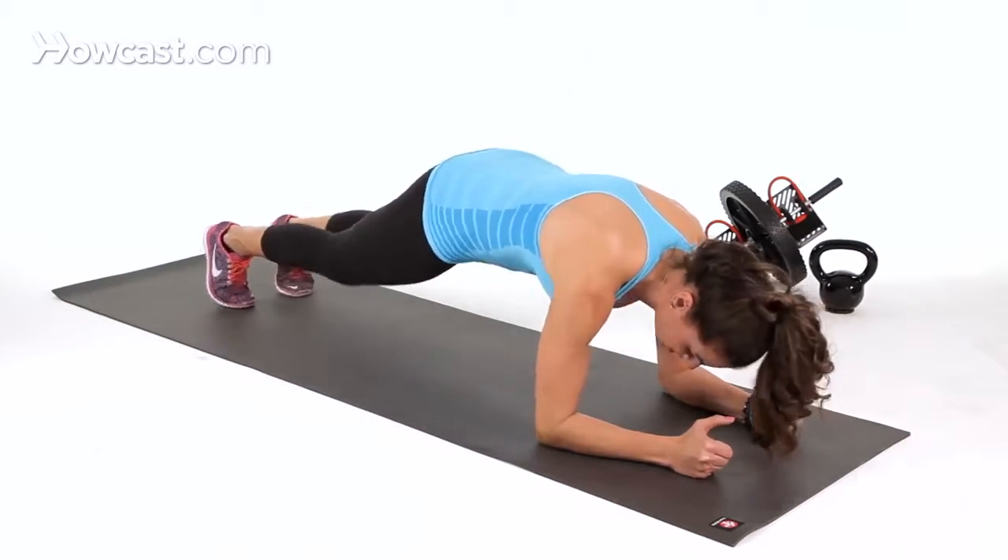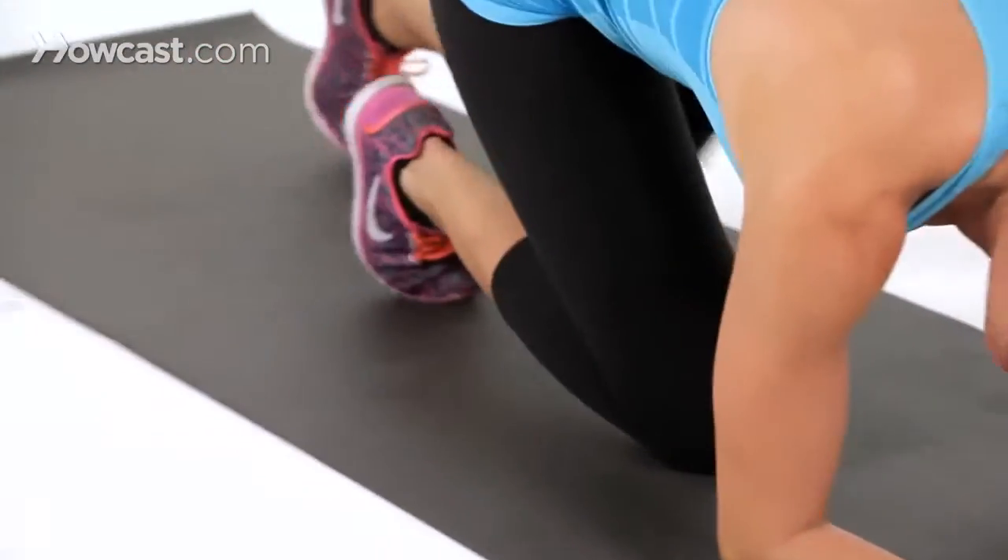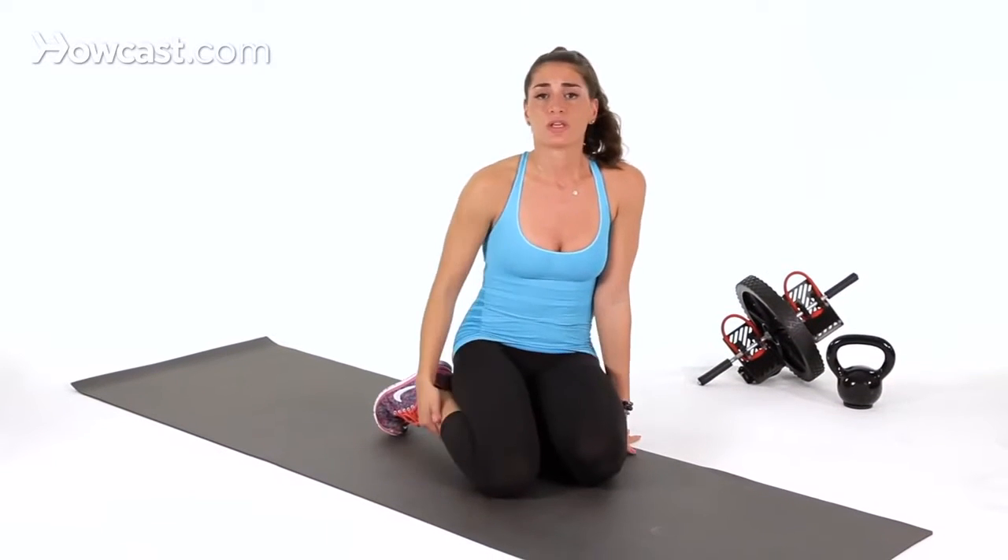You can do this for time sets — 30 seconds or 45 seconds — or you can go 15 reps on each side. It's totally your call; it depends on where you are in your fitness level.